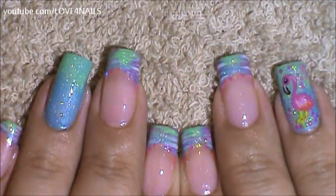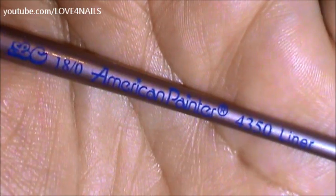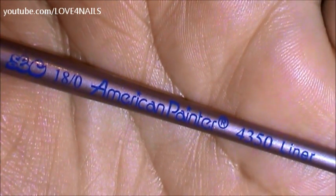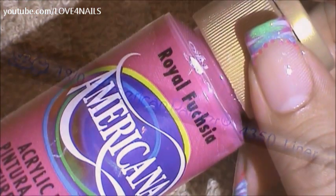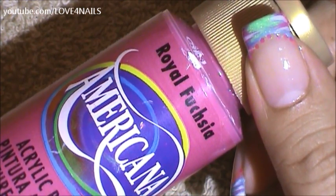This is the background we're going to be working with. To paint my flamingo, I'm going to be using this brush in this size right here. The color I'm going to be using to paint my flamingo is this pink one by Americana and it's called Royal Fuchsia.